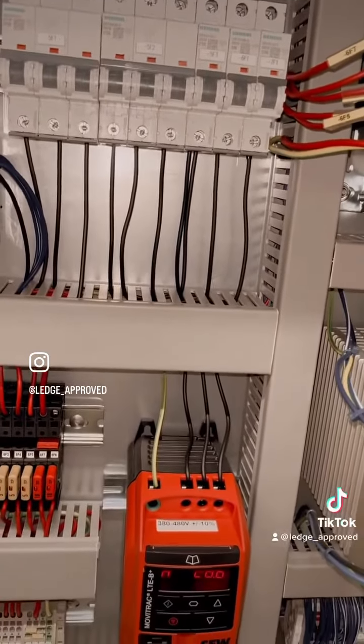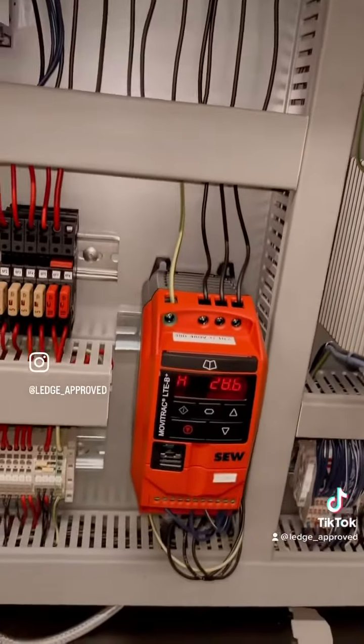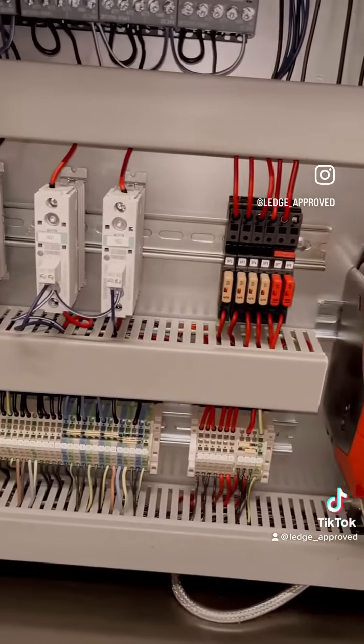So what we've got here is our MCBs feeding down to them, then they'll be going through the solid state, and then out to our heaters through the terminal block.